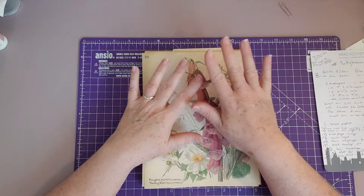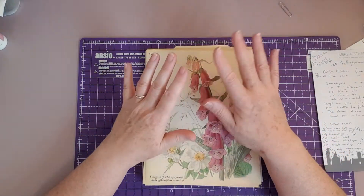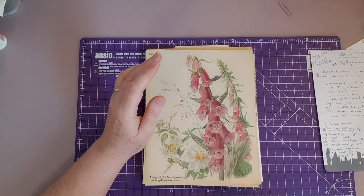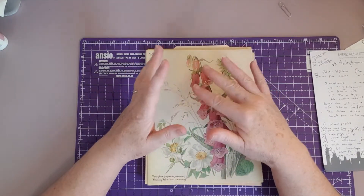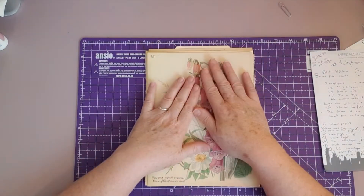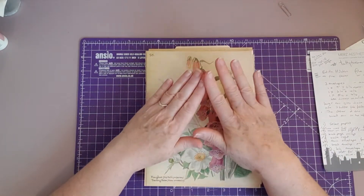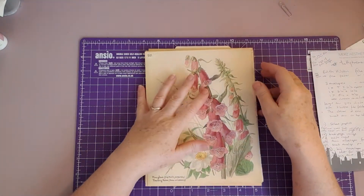I wasn't prepared to actually reach that goal, so I want to do a giveaway for the 100 subscribers. I've been racking my brains, and then I saw that Tanya at Tatty Treasure was doing an Edith Holden file folder series, and I thought I'll make one of those and give it away as the prize for reaching 100 subscribers. So that is the plan.